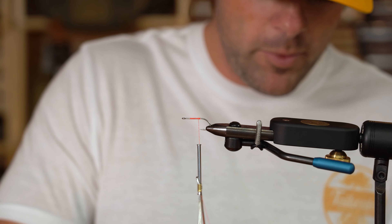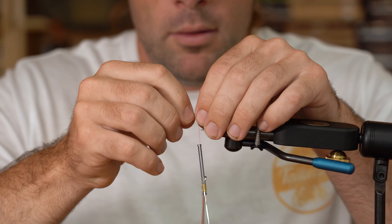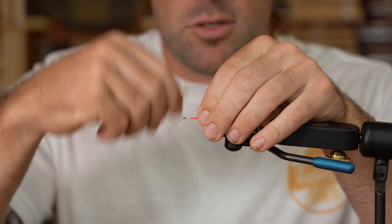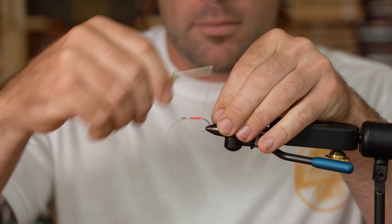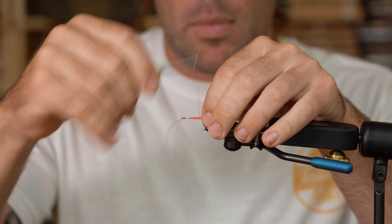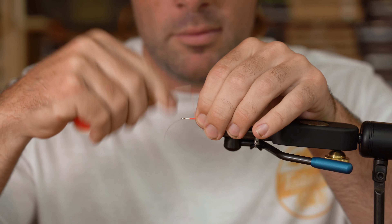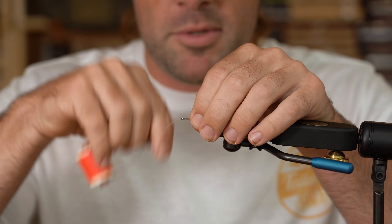I'm going to take a piece of monofilament — this just happens to be 16 pounds — and we're going to tie that in going back to the hook eye. We're going to tie it straight to the top of the hook shank. We're going to get this monofilament really good and locked in because we don't want this piece moving on the fly at all, so I'm going to give it some really tight wraps here.